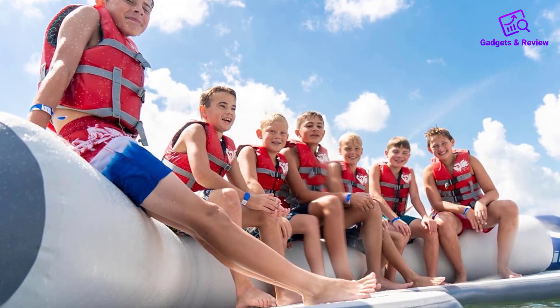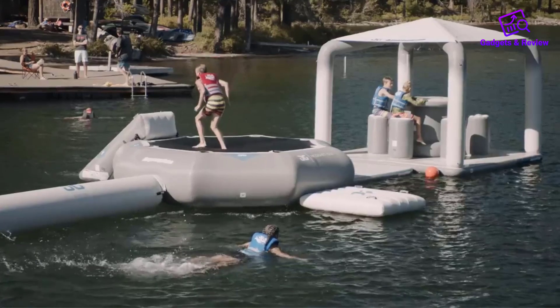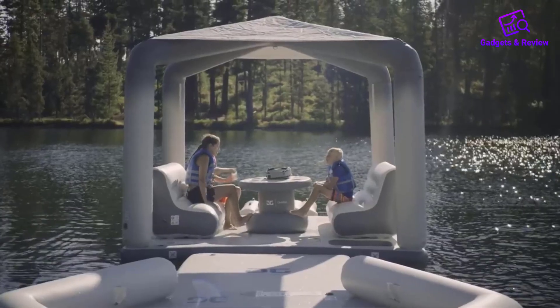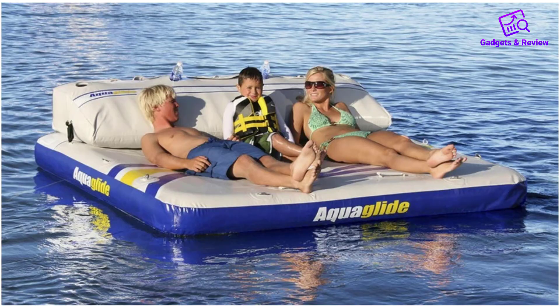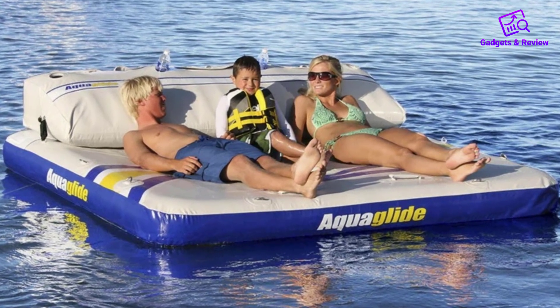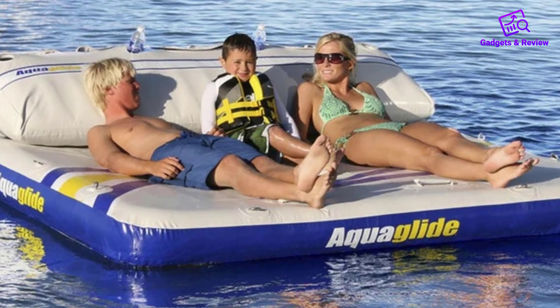The platform is designed to accommodate up to eight users comfortably. The spacious seating arrangement, complemented by comfortable backrests, ensures that everyone has ample room to relax. Whether you're lounging in the sun, enjoying a conversation with friends, or simply taking in the scenery, the Aquaglide C-Lounge provides a comfortable and inviting space for all.